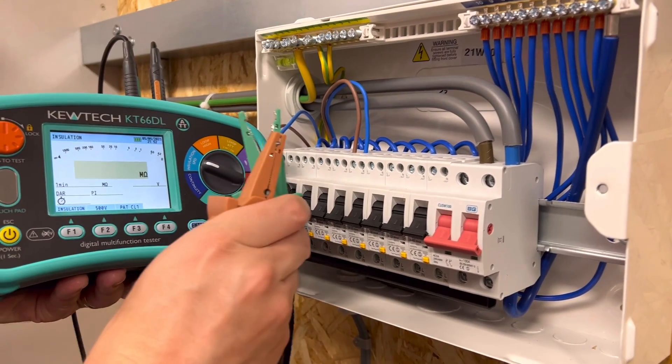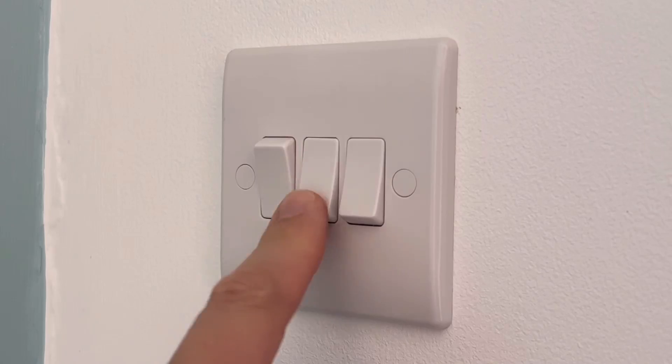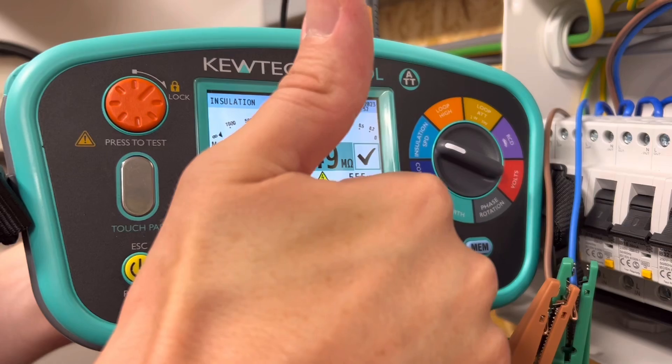Back when I were a lad, insulation resistance testing on a new lighting circuit was as simple as could be. You just went and switched on all the lights, made sure all the lamps were removed, and then blasted it with 500 volts between all the conductors. Nothing to it.